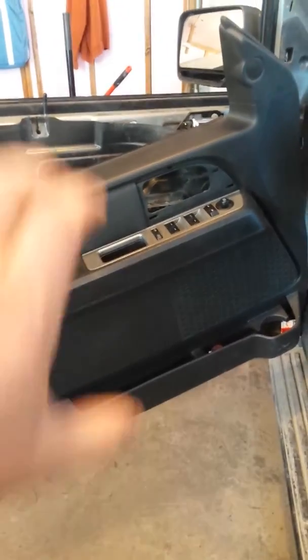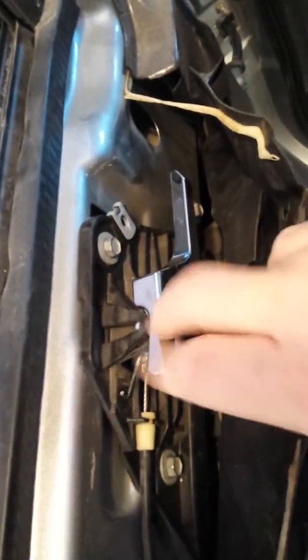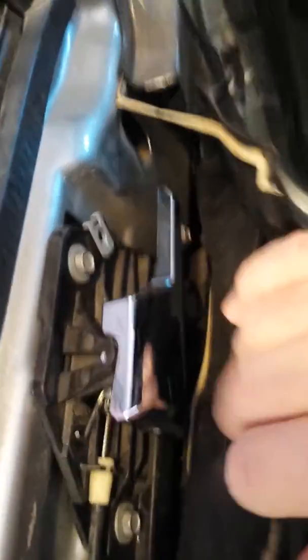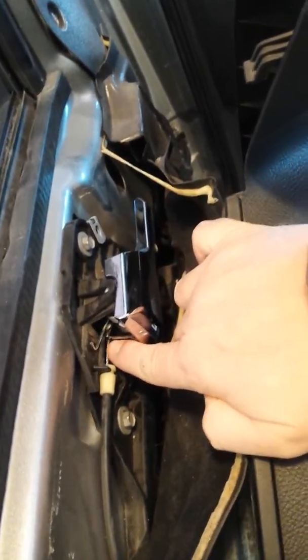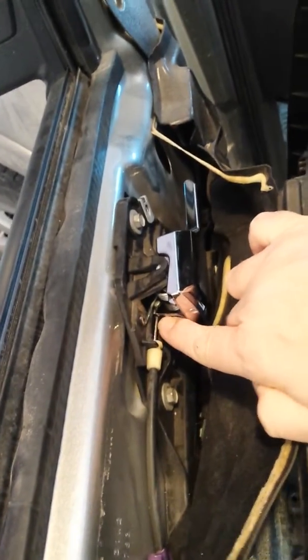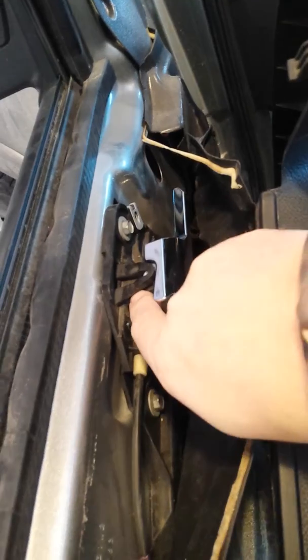The panel then lifts up off the door. You don't even need to disconnect it — you can leave all the wires. It exposes this mechanism right here, which is where the handle is. It's really simple; it's a cable device. The cable goes into the handle here. To get it out, this top little tab right here — you lift it up.